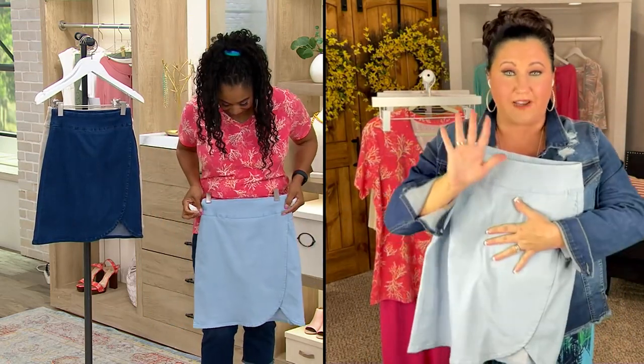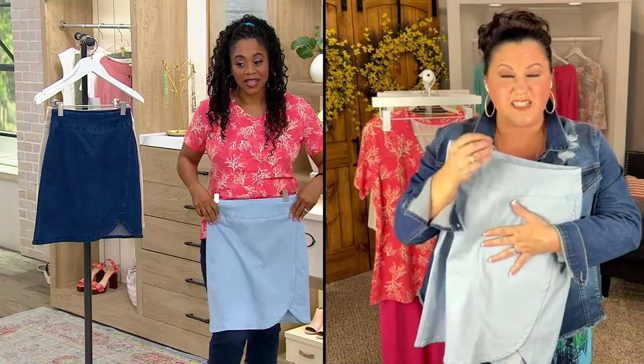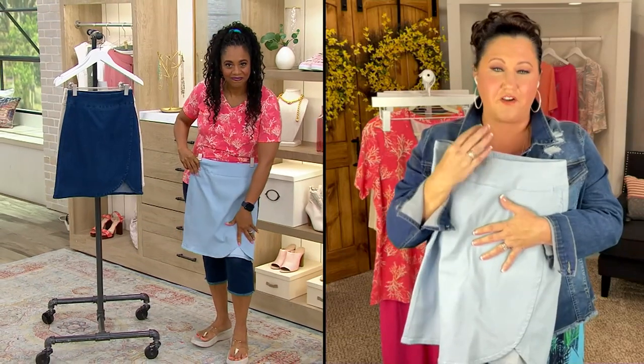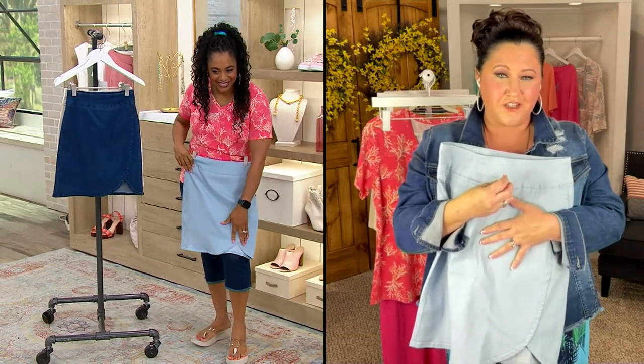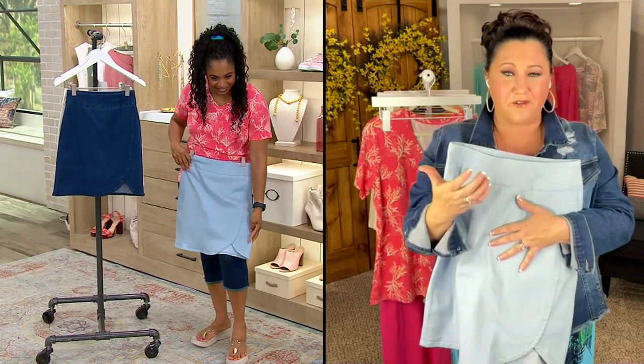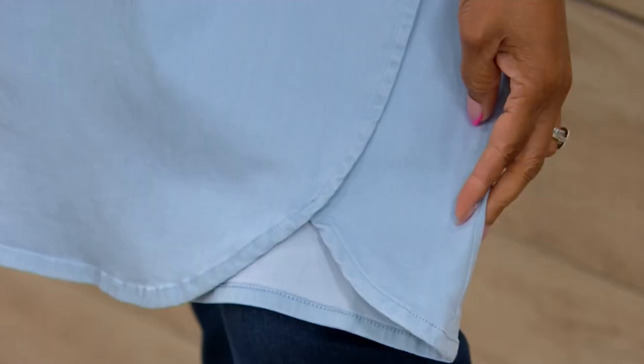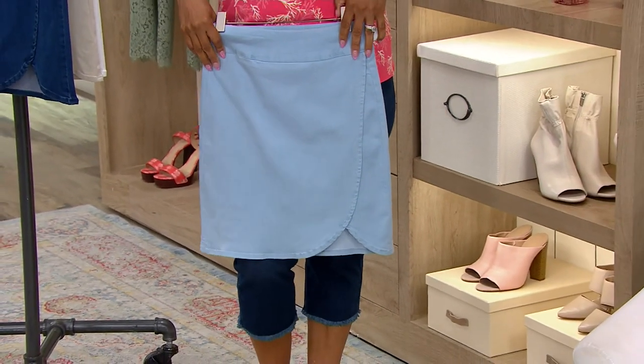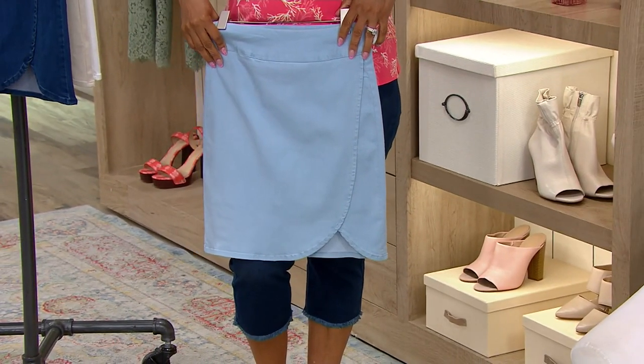Everybody loves the tulip hem because it's such a feminine touch. The older you get, the more you want things to look really feminine and dainty. It's just so pretty — not really staunch because you've got that rounded edge right there.